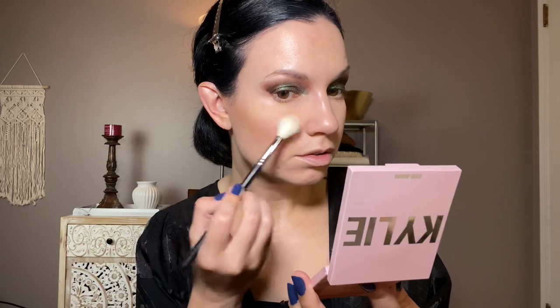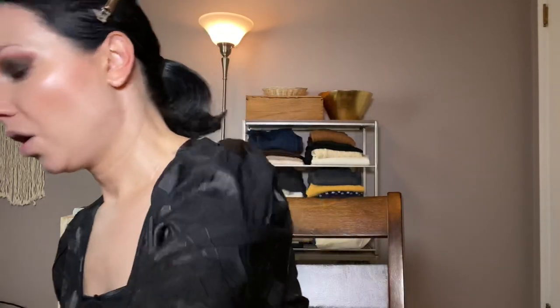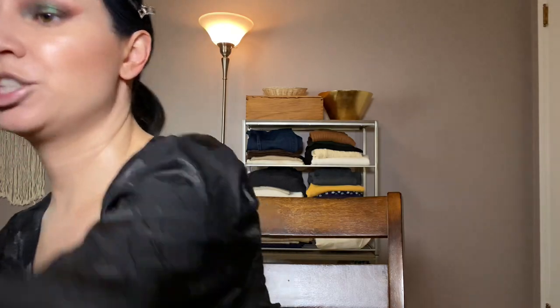For highlighter, I'm going to use this Kylie one from my shop-my-stash — it's in Ice Me Out. I actually like this one; it's a pretty nice highlighter. This was a free gift with purchase from Ulta a while ago, so not bad.